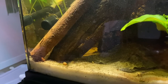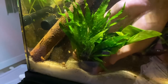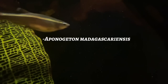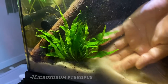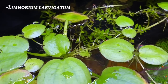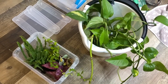The paludarium is taking shape. I've given it seven days to cycle and allow beneficial bacteria to colonize the filter and aquarium environment. Now it's time to bring plant and animal life into the enclosure. I've selected a few plants for the aquatic half of this vivarium: Madagascar Lace (Aponogeton madagascariensis), Microsorum pteropus, Rotala rotundifolia, Anubias barteri, Taxiphyllum barbieri, Limnobium laevigatum, and Cabomba caroliniana.